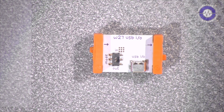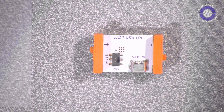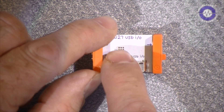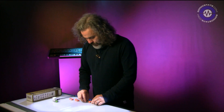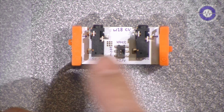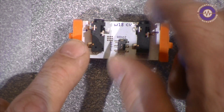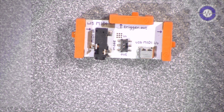Our next module is the USB audio module. This is a class-compliant device, so you can use it with iPads and various things. Like the MIDI module, there's a switch which dictates whether this is an audio in or audio out module. Our third module is the CV module, which has a CV in and a CV out and a switch to toggle between volts per octave or hertz per volt.